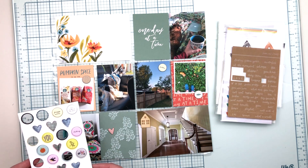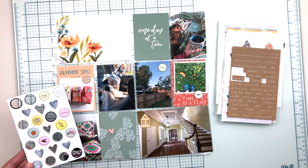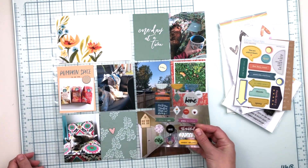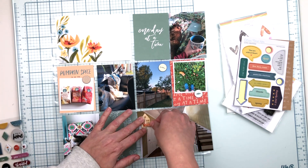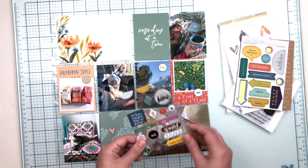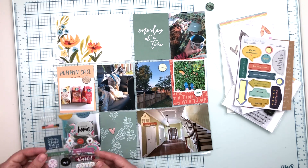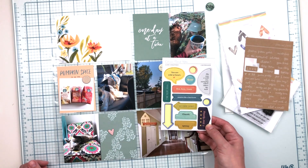I actually started with a set of Color Cast Designs house wood veneers that I knew I wanted to use, because I have a picture of the house that we did own at this time in Noblesville. That was one of the listing photos and I loved that view of it — this was the week that it sold. I thought that little wood veneer house was perfect for helping to document that story.